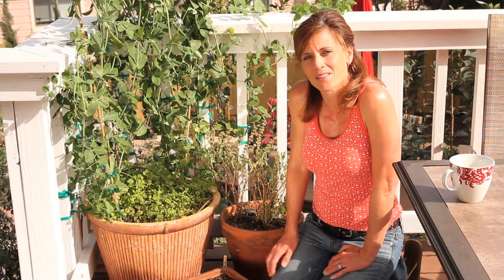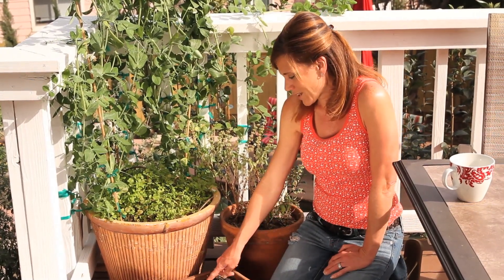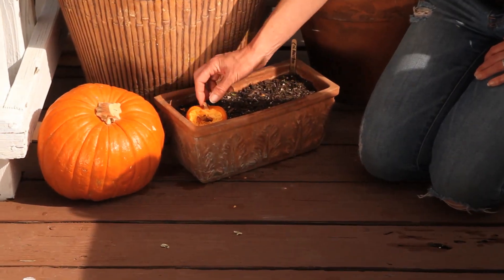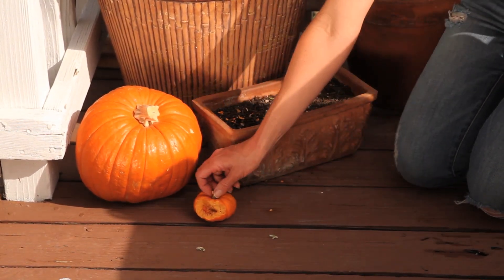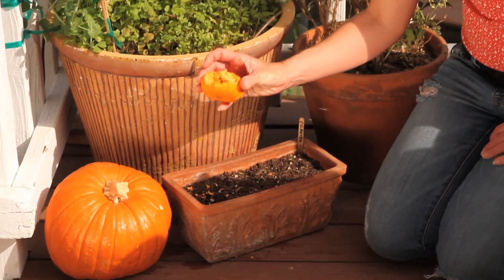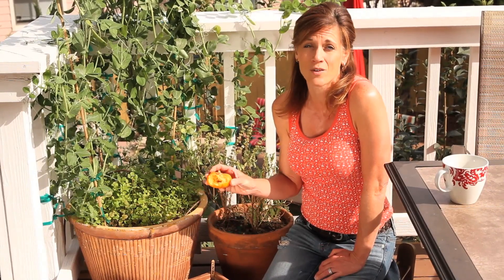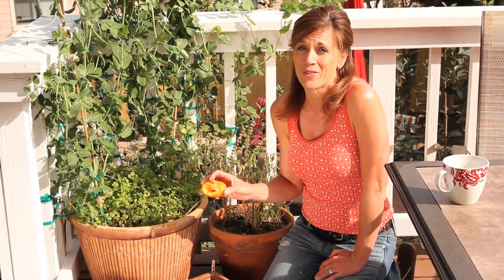Remember the video a couple of weeks ago on how I planted cilantro? Well here it is, coming up really nicely with a couple little seedlings emerging from the soil. But the thing I wanted to mention was this little pumpkin here. This pumpkin was sitting here on the deck last night, and this morning it was here in my pot with some bites taken out of it. I'm thinking this is probably a rat — we've got to get rid of this rat because I'm planting some seeds for my gardener's giant pumpkin growing contest, and I really can't take the risk of that rat eating my giant pumpkin.